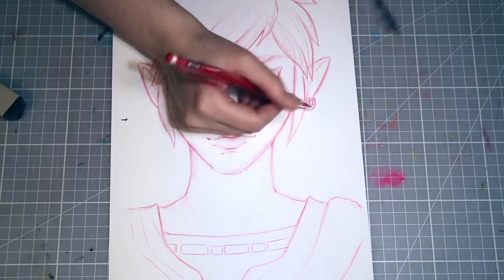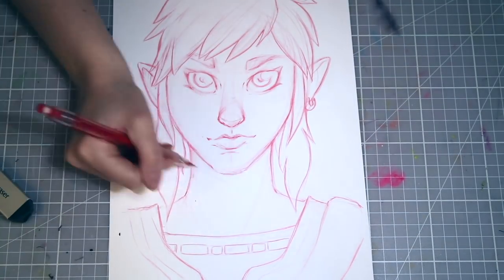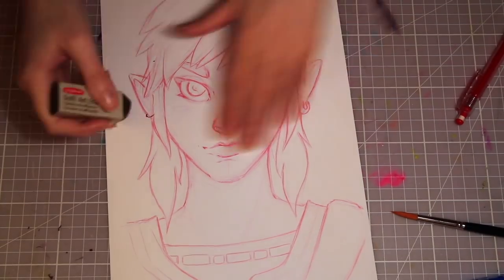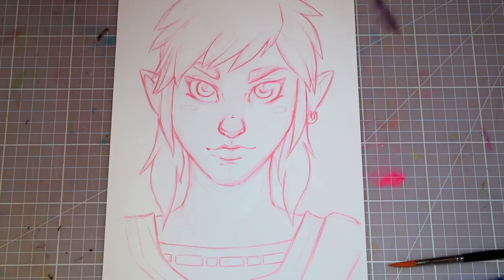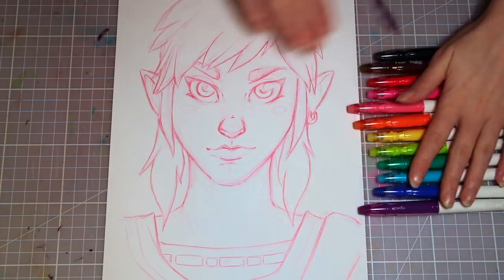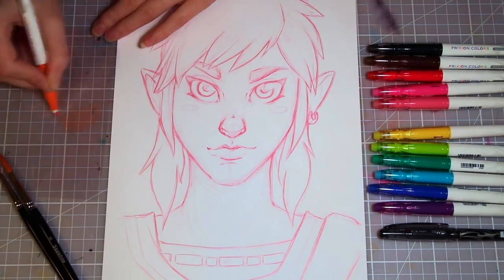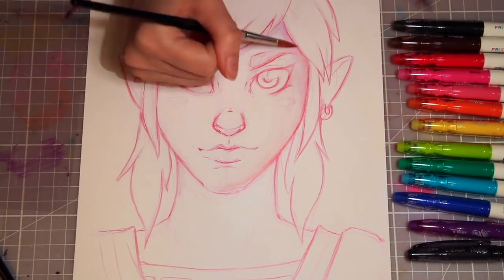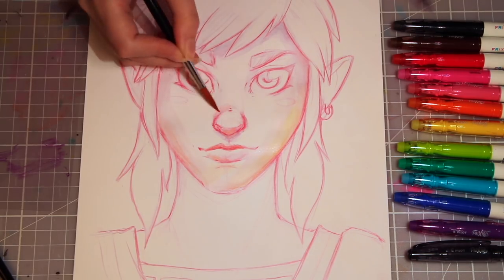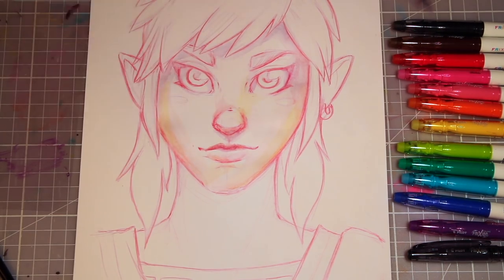The subject for this challenge is Link from the new Zelda game Breath of the Wild. I'm sure you've heard of it and I promise I will do proper fan art of this later too — this one is just for fun. I decided to go with a fairly easy, straightforward pose and face expression since I knew I was going to be struggling. Then I started coloring with a FriXion color pen. Since there are many larger areas, I wanted to put down a base layer of pen ink mixed with water first to more easily fill in the space.